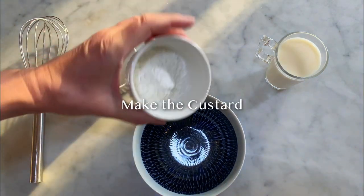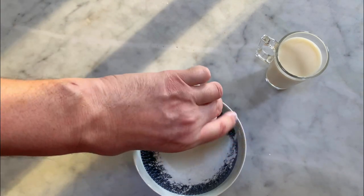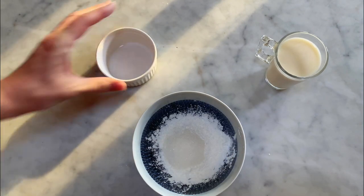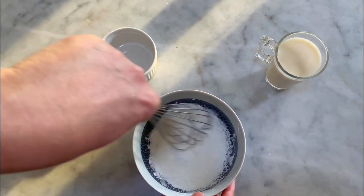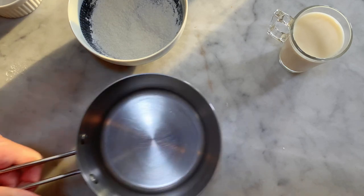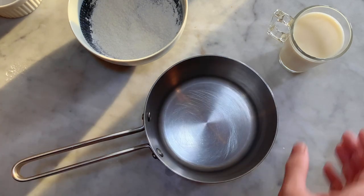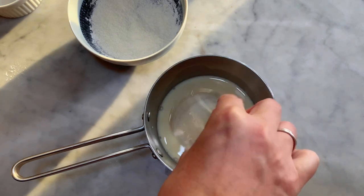To make the custard, start by mixing the cornstarch and the sugar in a small size bowl. Give them a quick mix. Then, pour the plant milk in the saucepan and bring it to the stove with the bowl of flour and sugar mix.